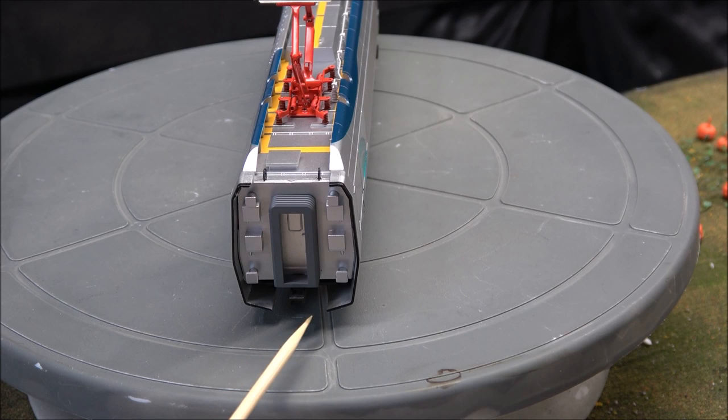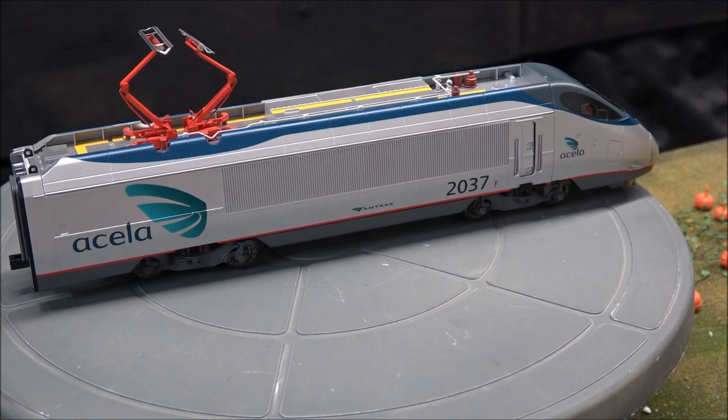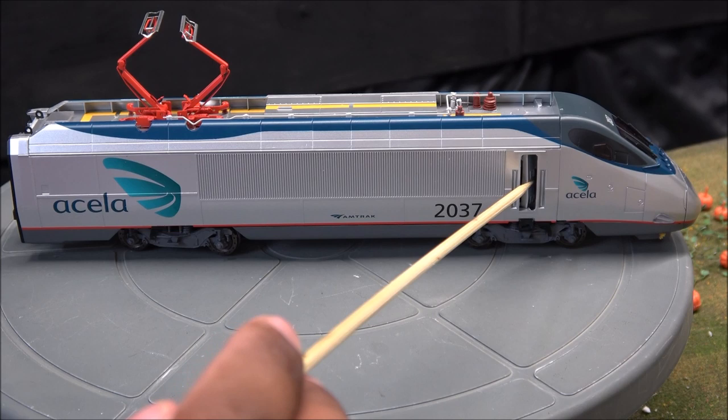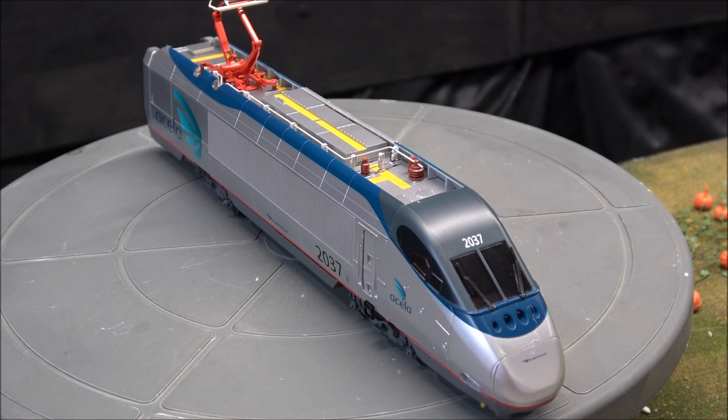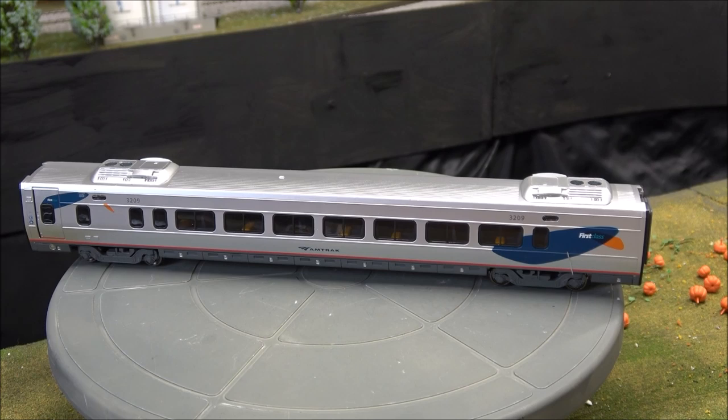The connections on here are a little different — you don't have just Kadee couplers or Bachmann couplers connecting these. It's a special connection we'll talk about in a minute. Updated paint scheme for the Acela; here's a better view of the operating doors — they just rotate open just like on the real thing. The cab number is right above the windshield, dead center. This is 2037, with the Amtrak logo along the side and Acela logo right under the cab window.